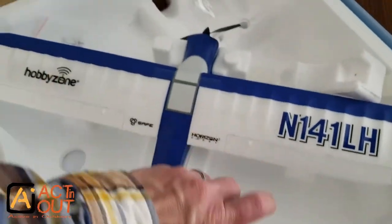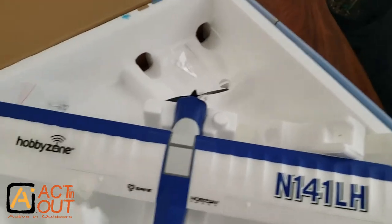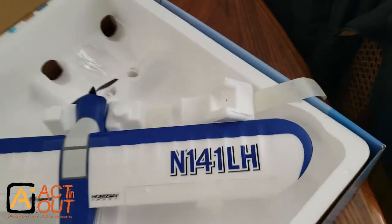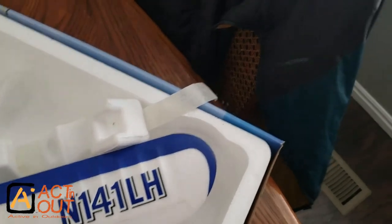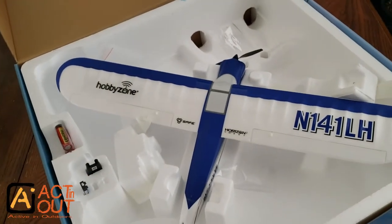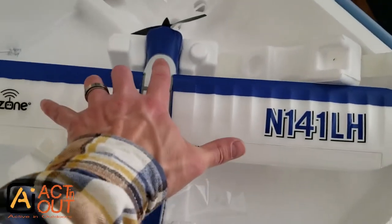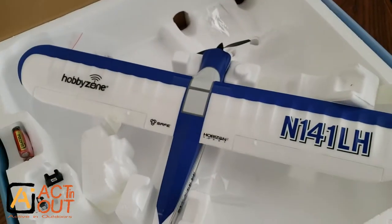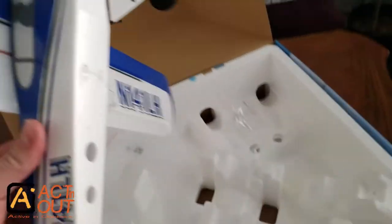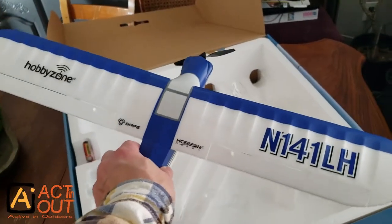There are lots of other videos on this, but everything I've seen has been reviewed by people who already have RC experience. I don't really. One time when my kids were little we bought a small airplane with about a one-foot wingspan — it didn't last very long, the battery didn't hold up. So this is more the real deal, the first real one.